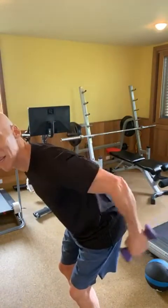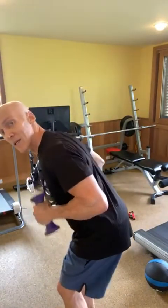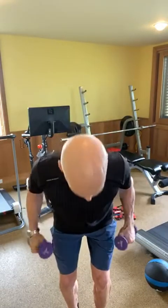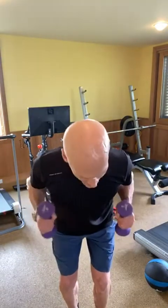Doing kickbacks — when I do my kickbacks, I turn my palms on top, working the long head of the tricep. Finding a moment to just break away, mentally and physically, has been so energizing.